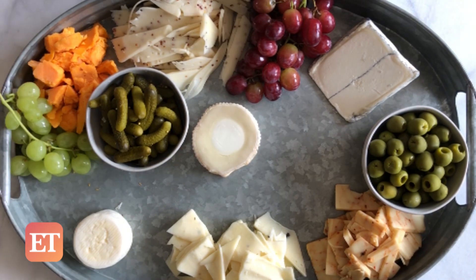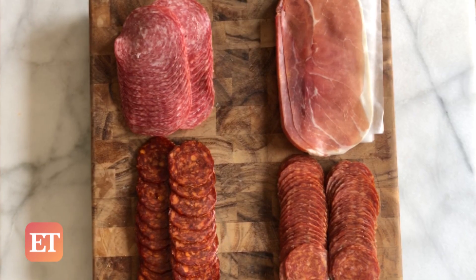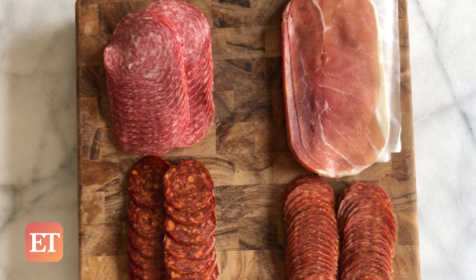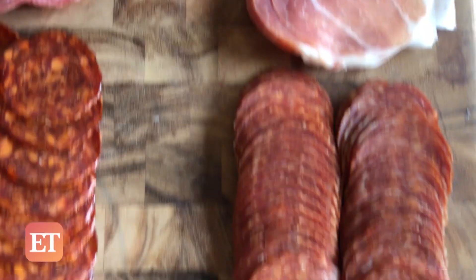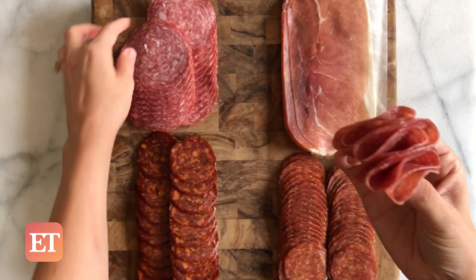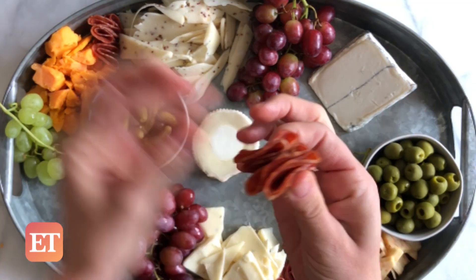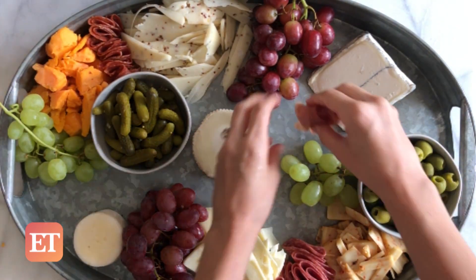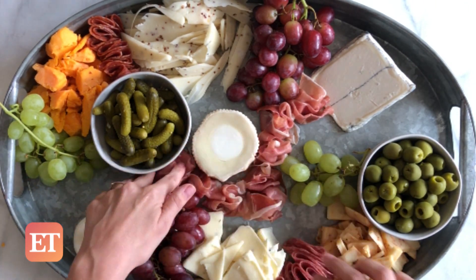Anyway, this is when I like to throw down some bunches of grapes before the board gets too full. Next up, it's time for your cured meats. Think variety — large, small, spicy, go nuts. And instead of laying the meat flat, I like to give the board a little dimension by folding it in half twice and layering it around the cheese. And for meats that are looser, like prosciutto, try making a ribbon down the middle of the board.